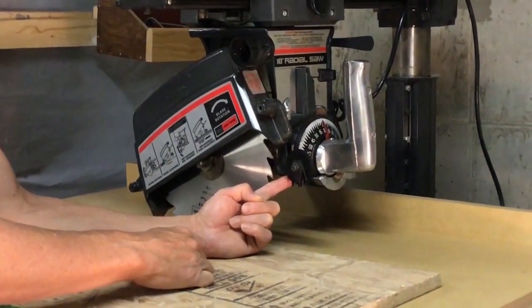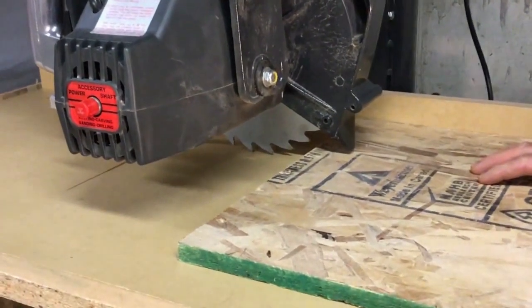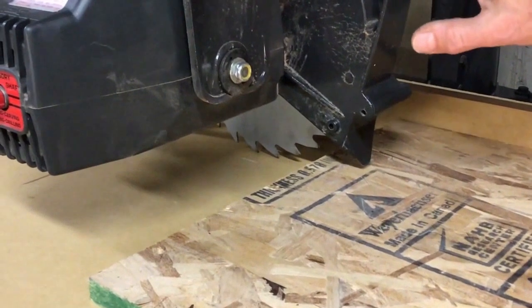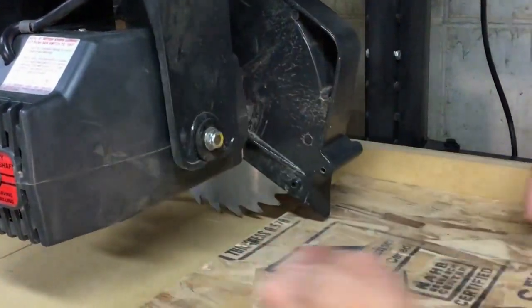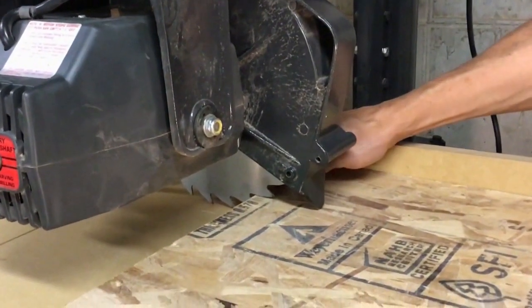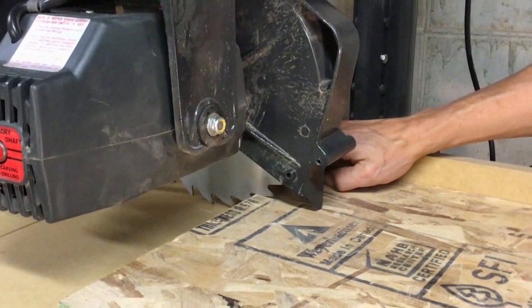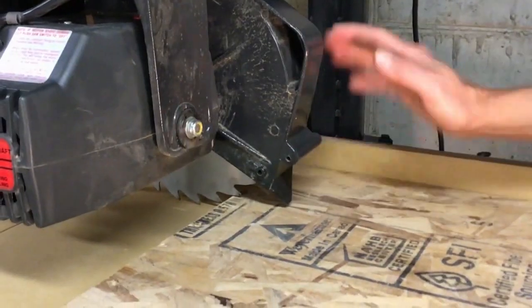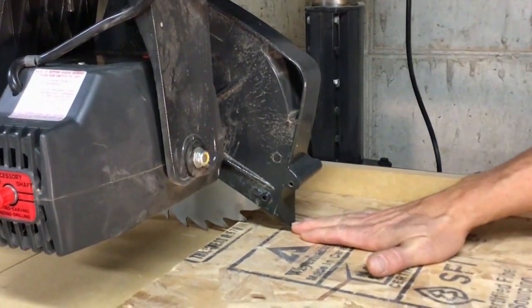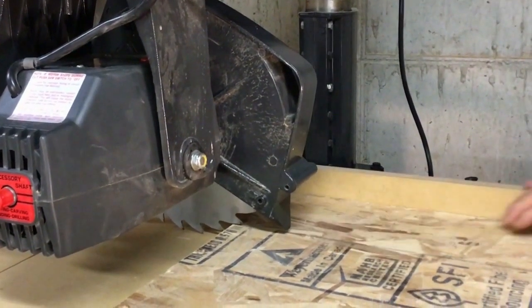Those pawls are kind of like the tire rippers you see at parking garages. Now, when setting the saw up for rip cutting, we adjust the nose of the guard to about an eighth of an inch above the piece of wood. The reason is that the blade is spinning up from the table, so the wood is going to want to lift up — the blade will kick it up. The guard stops that from happening. The other purpose of the guard, especially the nose, is to prevent you from putting your hand into the blade. If you're cutting something narrow, you'll be using a push stick or push board.